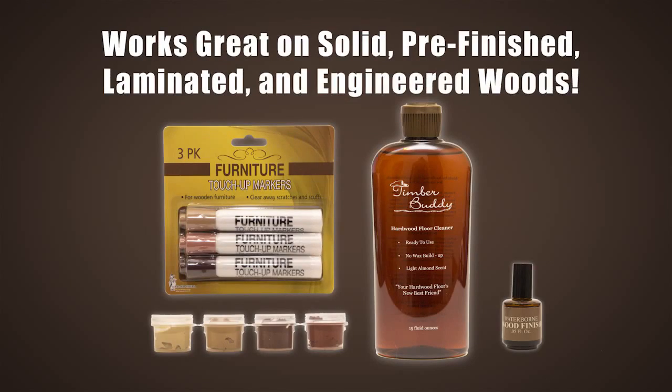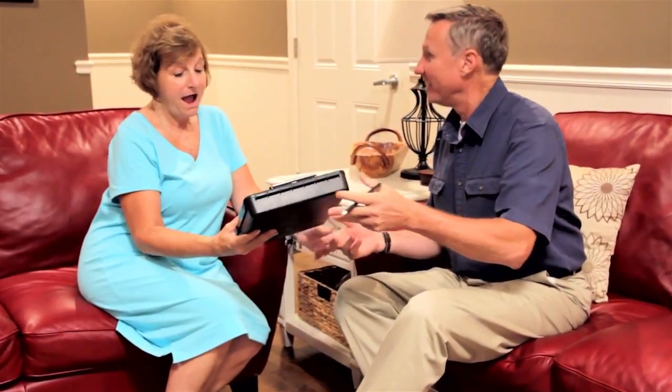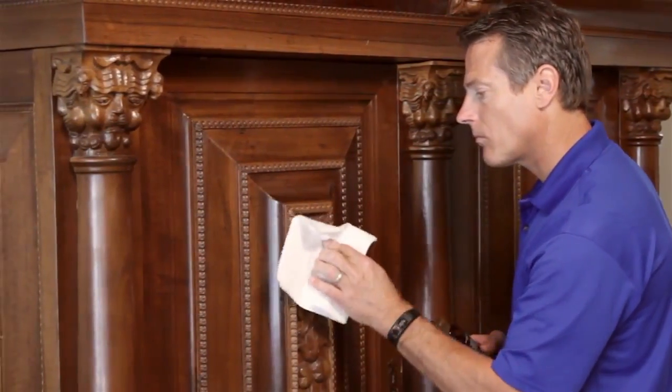Timber Buddy products work on solid, pre-finished, laminated, and engineered woods. Hardwood floor and furniture repair can be expensive. With the Timber Buddy Kit, you'll get everything the experts use at a fraction of the price, and you'll keep those family treasures in perfect condition for years.